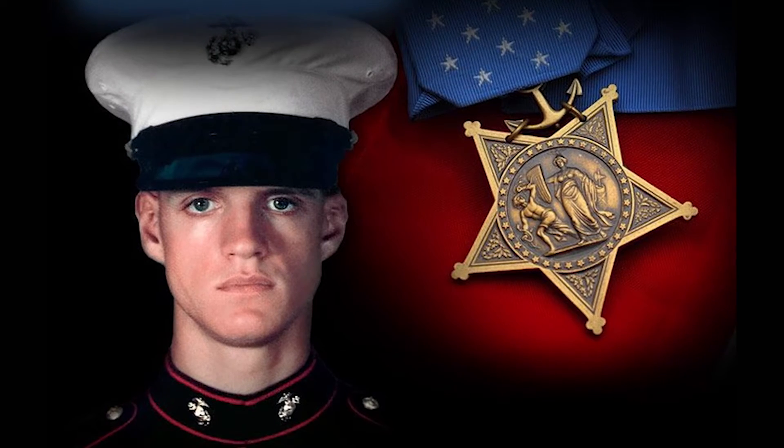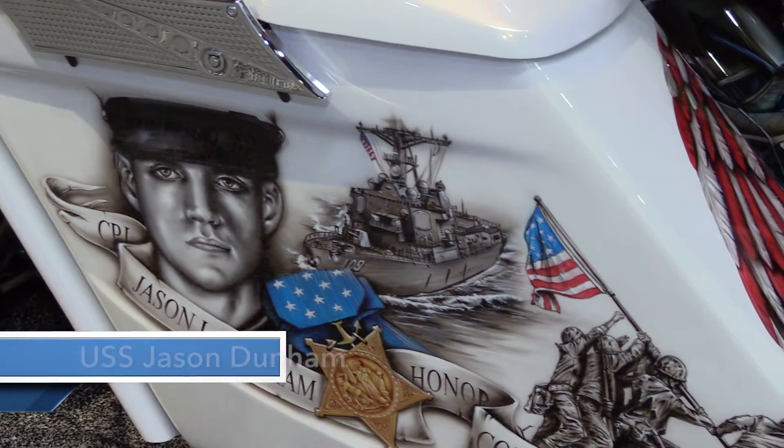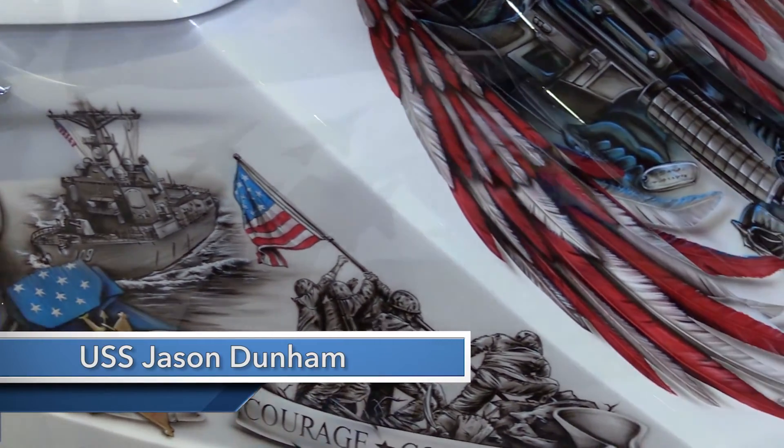Jason Dunham was the first Marine since Vietnam to get the Medal of Honor, so it was kind of a big tribute on that. In 2011, the Navy built a ship and named it after him.